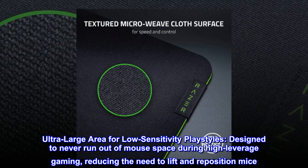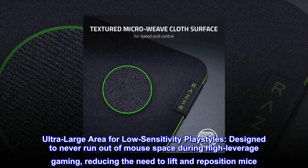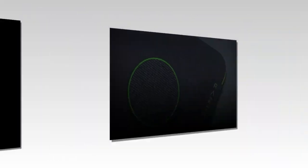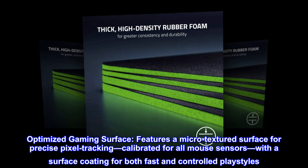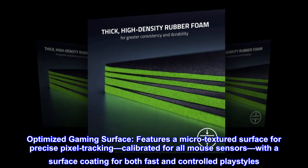Ultra-large area for low-sensitivity playstyles, designed to never run out of mouse space during high-leverage gaming, reducing the need to lift and reposition mice. Optimized gaming surface features a micro-textured surface for precise pixel tracking, calibrated for all mouse sensors, with a surface coating for both fast and controlled playstyles.